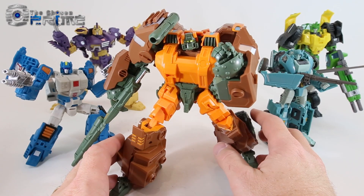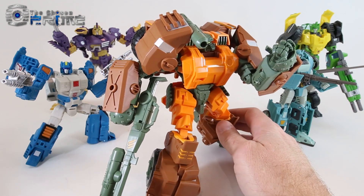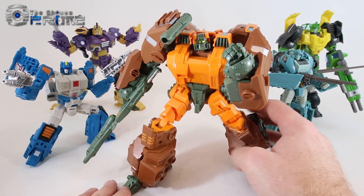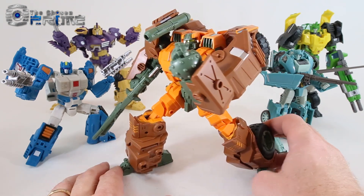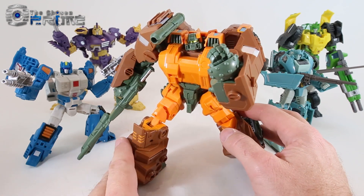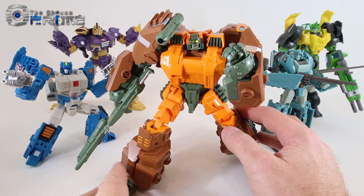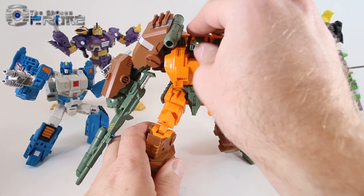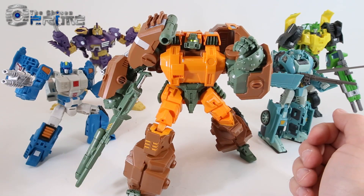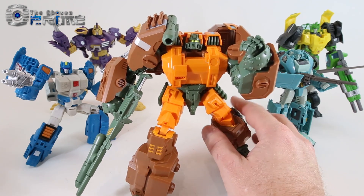Some final thoughts on Mastermind Creations R23 Reformatted Dikemus, their updated take on a more IDW-centric version of Roadbuster. As you've seen through this review, this is a massive, solidly built figure that matches the IDW comic version of Roadbuster the best. It's a nice big bulky figure to match that version of the Autobot Wrecker. Compared to other versions — the Generations and FansProject ones — this one seems the most solid and most like what I'd hope a Roadbuster could be. I'm quite happy with this newer version and it's my favorite by far. The Chosen Prime currently has Dikemus in stock, and if you'd like to add him to your Wrecker collection, he comes highly recommended. I really like this toy.